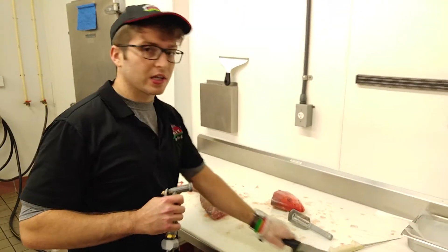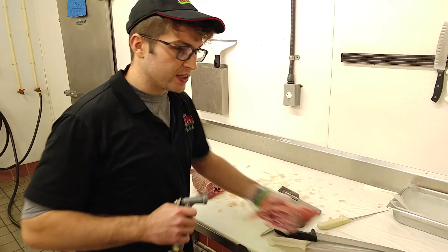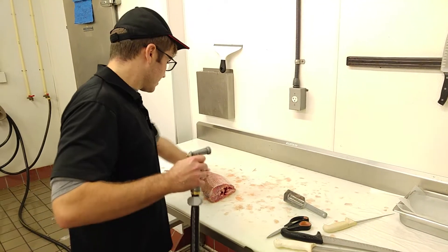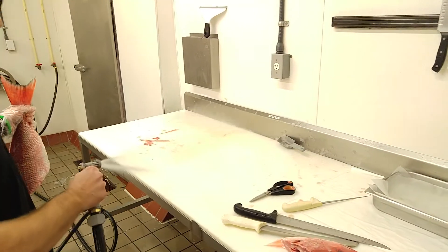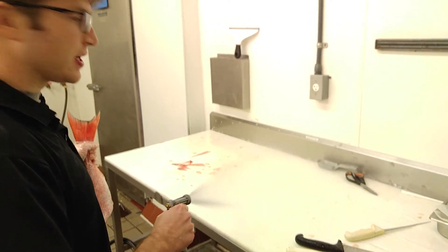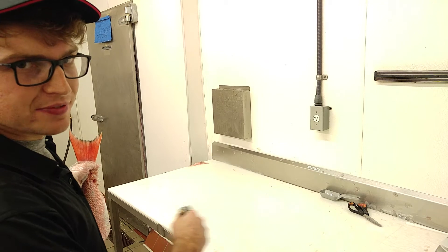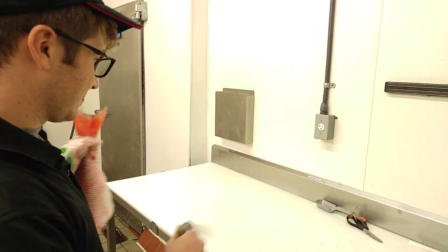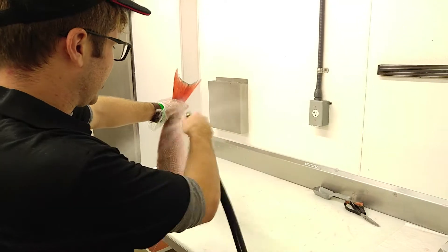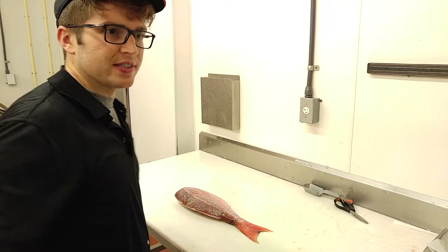Now you're going to want to clean off your work area so you don't get any scales falling into the meat of your fillet. I understand you probably don't have a hose at home, so you'll have to make do with something else if you're doing this in your kitchen. A gentle spray on the fillet — not too much, you don't want to saturate the skin.